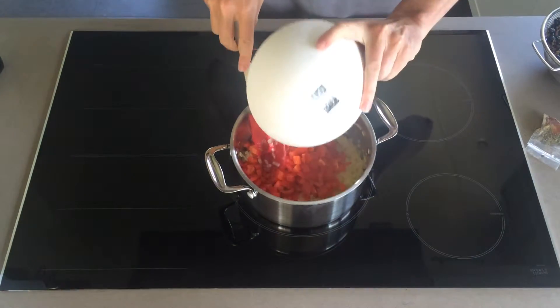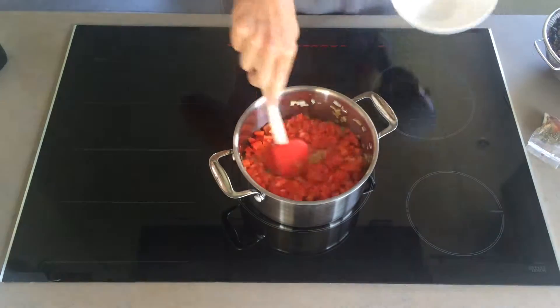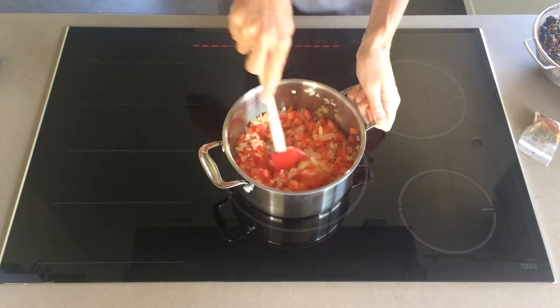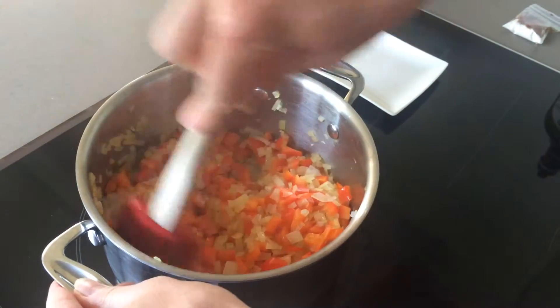Next we're going to add our diced bell pepper — or paprika as it's called in the Netherlands — and sauté for another five minutes to let the natural sweetness of the bell peppers come out. Again, you'll want to give it a stir every minute or so just to make sure it's not sticking.